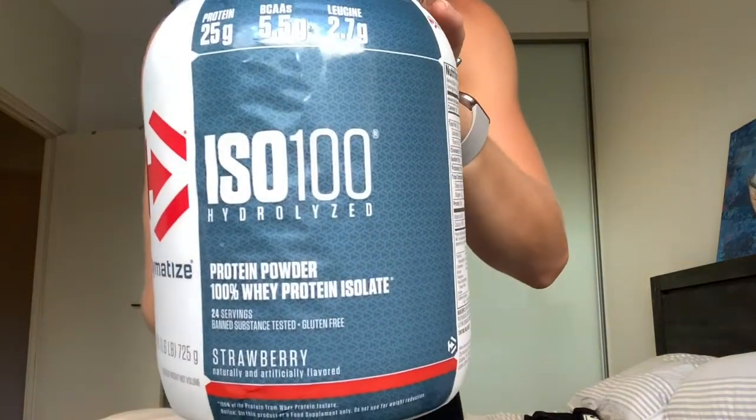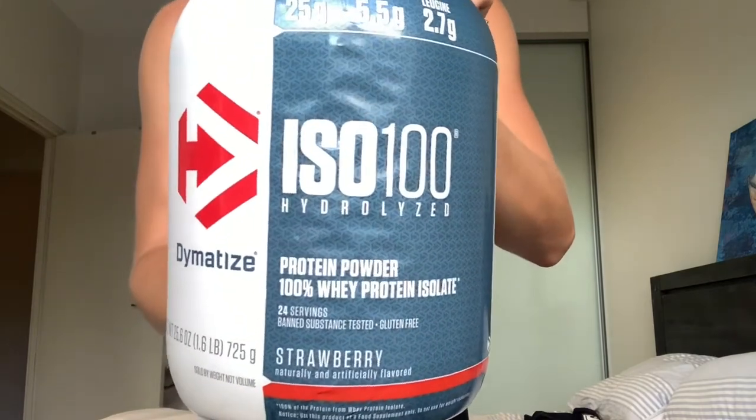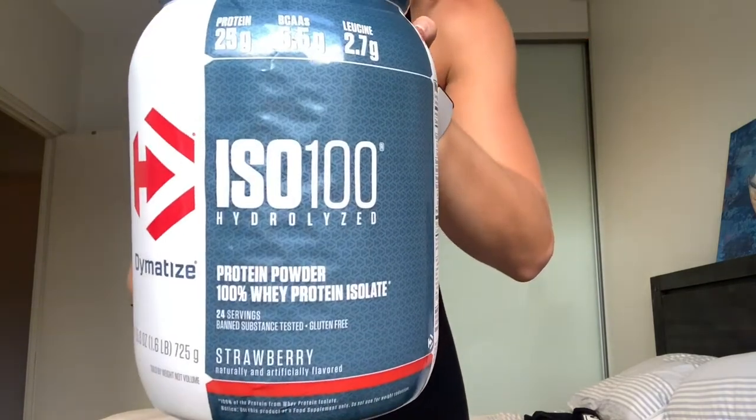Hi guys, I've decided to do a review on the protein I've been having the last two weeks. It's the Dymatize ISO 100, a whey protein isolate that's also hydrolyzed.